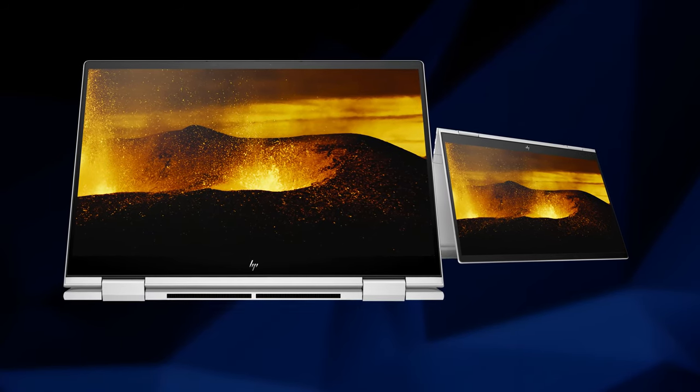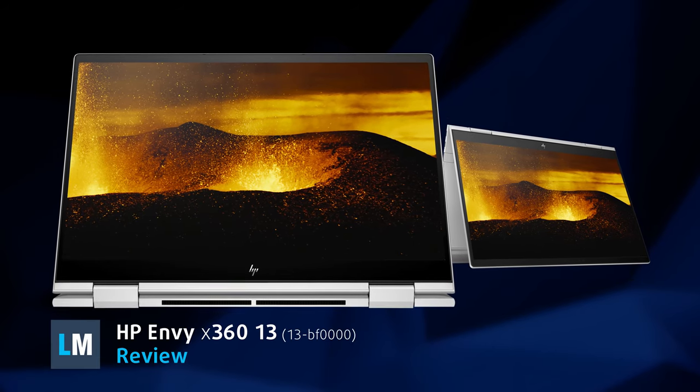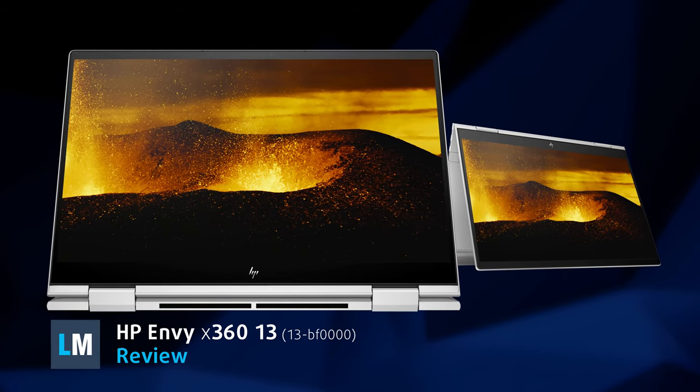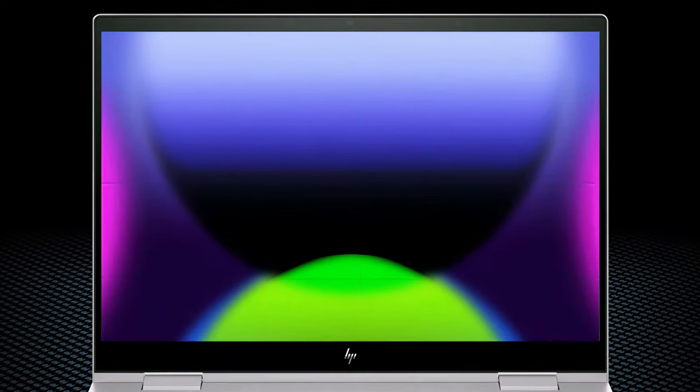If you want a premium convertible without spending that much on an HP Spectre, the NVX 36013 comes in as a very good alternative. It has efficient hardware with good performance and a fantastic selection of displays.